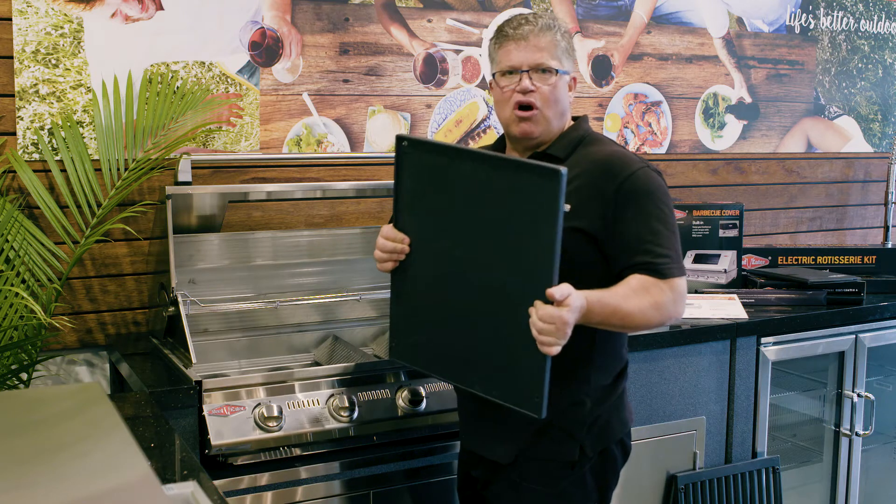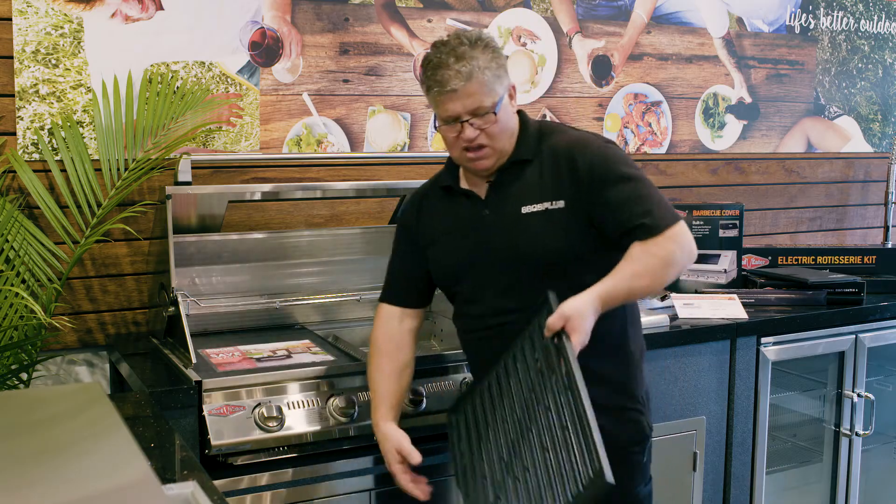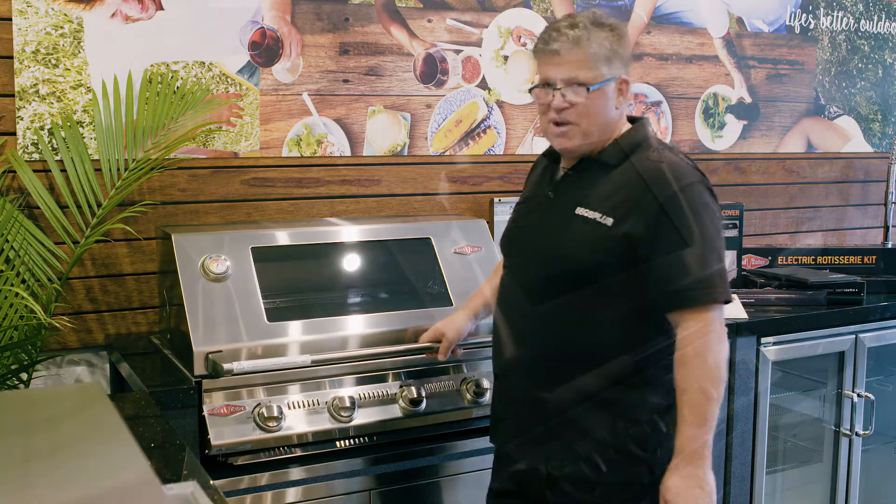The Beef Eater signature hot plate — heavy-duty cast iron, enamel coated and rust free. Same with their grills. So there you have it: the Beef Eater Signature in stainless steel. What an amazing grill.